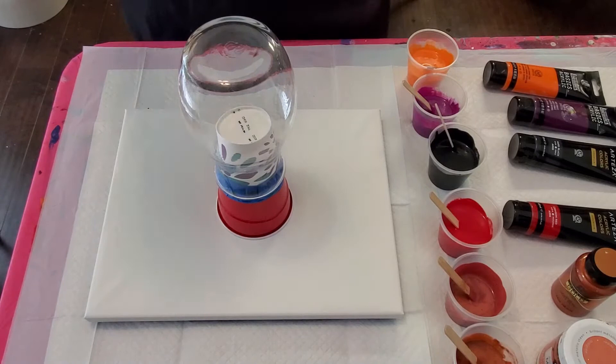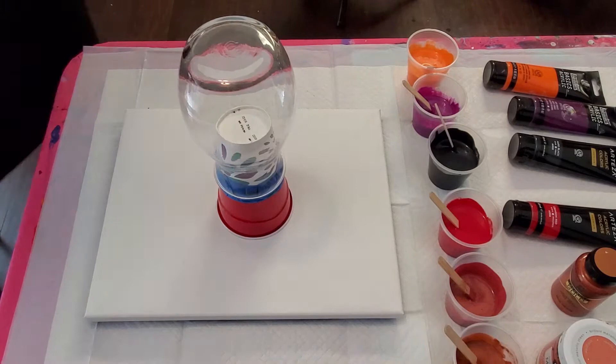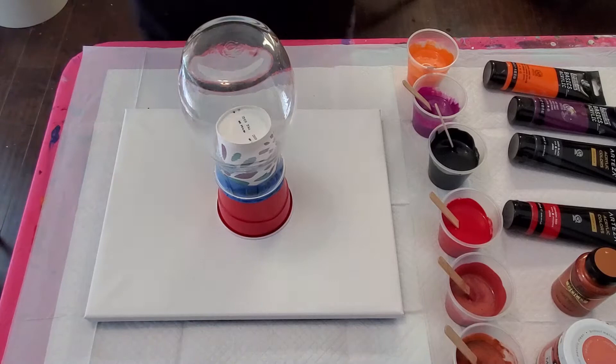I'm going to be pouring on a vase and a canvas together — the drip from the vase will go onto the canvas, so I'll get a two-for-one out of this hopefully. We'll see how that works. I'm really excited about these colors. Be sure when you're working with glass that you have thoroughly cleaned it.